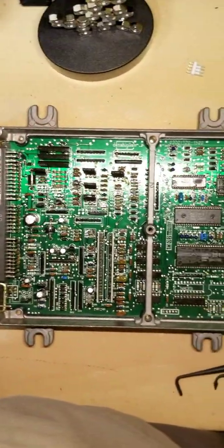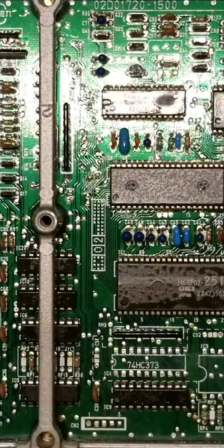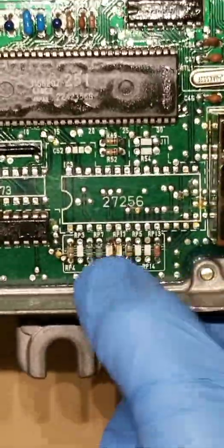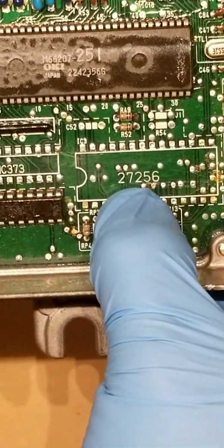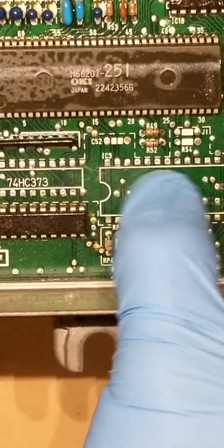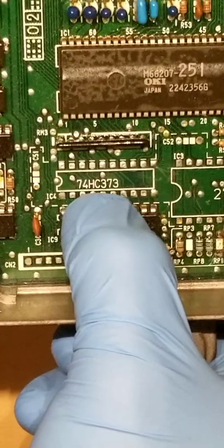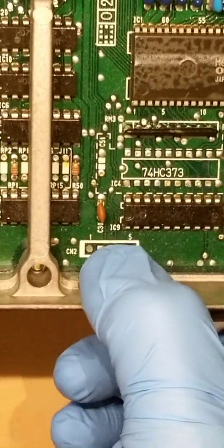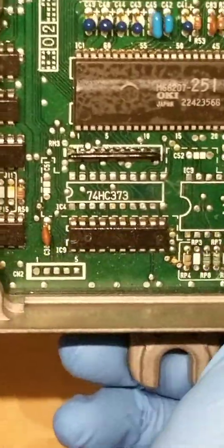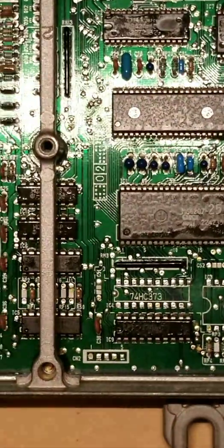I'll zoom in now to the area we'll basically start with. I'm going to start with the 27256 area — that's your 28-pin chip — this area here, the 74HC373, and the CN2 which is the data logging port. This is the area I'm going to work in first.